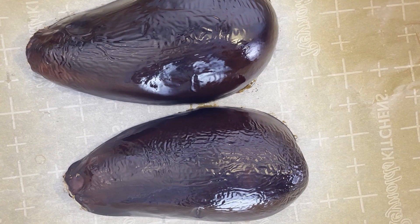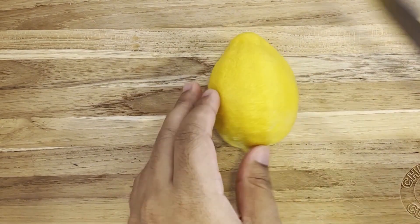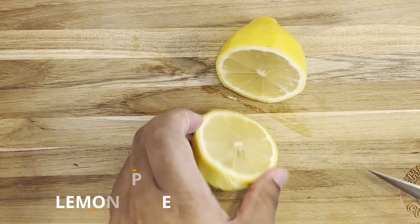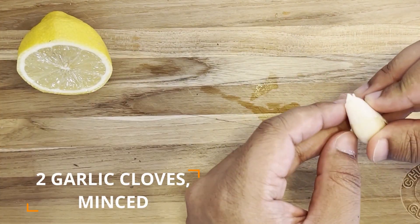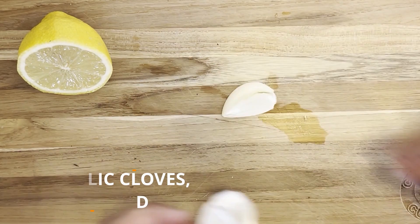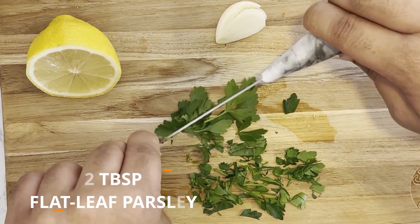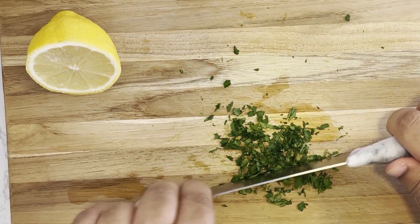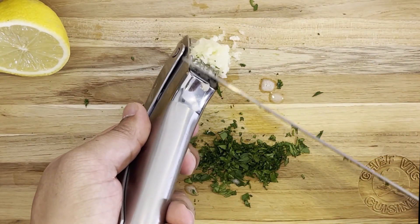Once removed from the oven, the skin should look collapsed, and we want to allow the eggplants to cool before scooping out the flesh. While that's cooling, let's prepare the rest of the ingredients. Starting with two tablespoons of lemon juice — you can normally get that from half a large lemon. We also need two cloves of minced garlic and two tablespoons of chopped fresh flat-leaf parsley, reserving some extra parsley for garnish. Chop the parsley into very fine pieces. I like mincing the garlic using a garlic press, but a sharp knife works too.